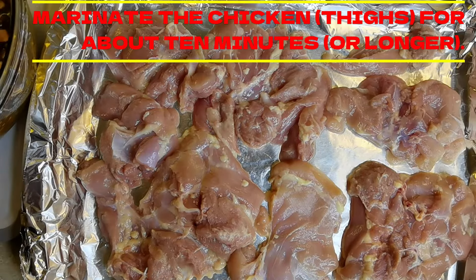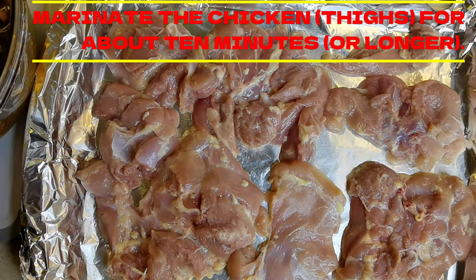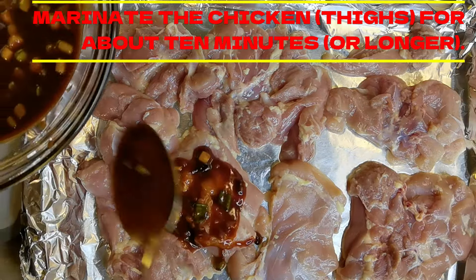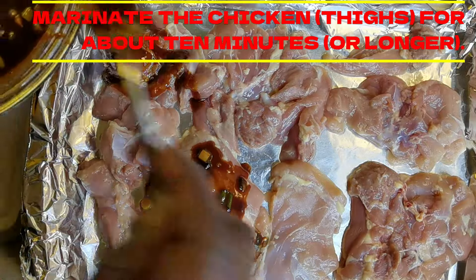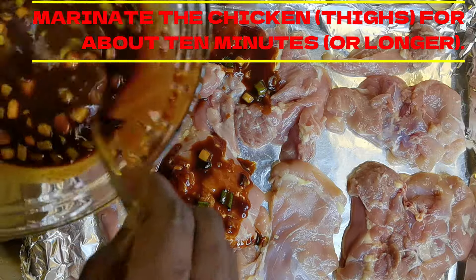Alright, so we're using some boneless skinless chicken thighs. Now we're going to marinate our chicken for about 10 minutes. Let's put our wonderful sauce on here.